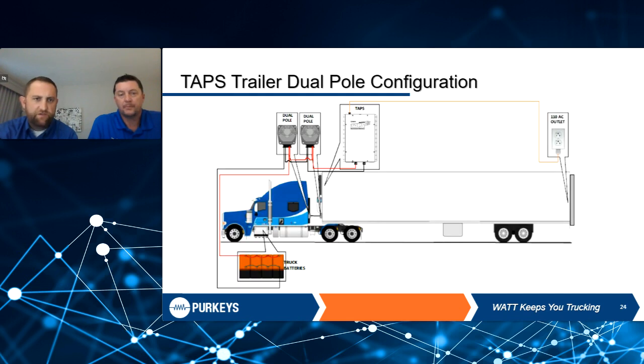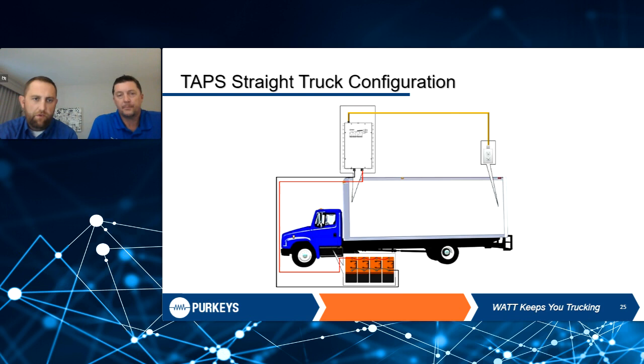The traditional way of doing it is through the dual-pole circuit, pulling power from the truck batteries up to the dual-pole. The driver plugs in his stinger cord, starts the truck, it powers up the TAPS, and sends power to the 110 outlet at the back of the trailer. On a straight truck application, you don't have the separation from truck to trailer, so you simply tie into the truck batteries. We also protect that circuit right at the batteries with a fuse cube, so there's no unprotected length of cable.